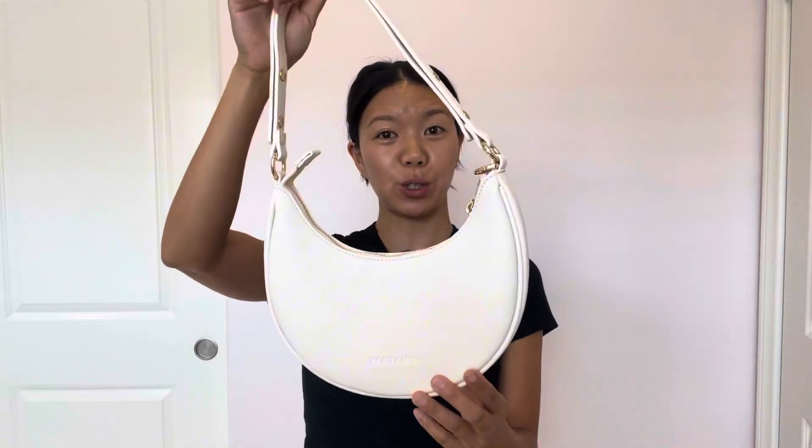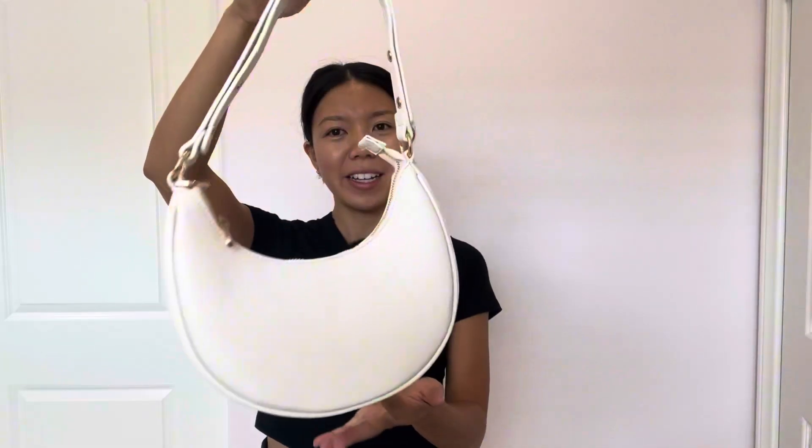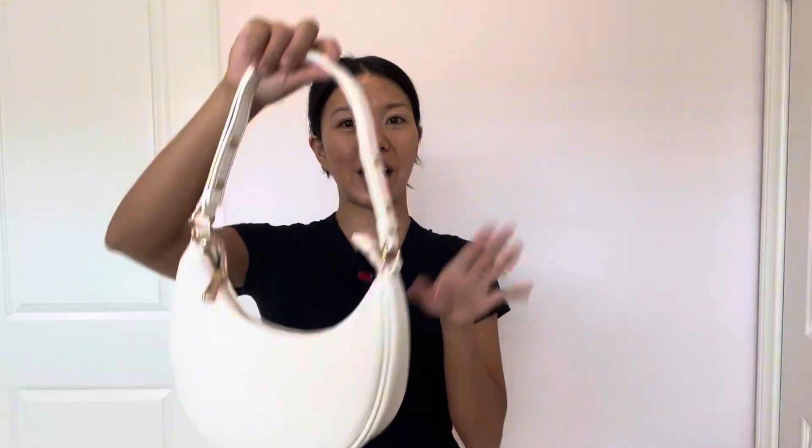Hi guys, Joanna here. Today I need to share with you this cute piece by Vontamo. This is their crescent bag — it's like a half moon bag. However, it's not just a regular handbag. It's actually a two-in-one handbag.